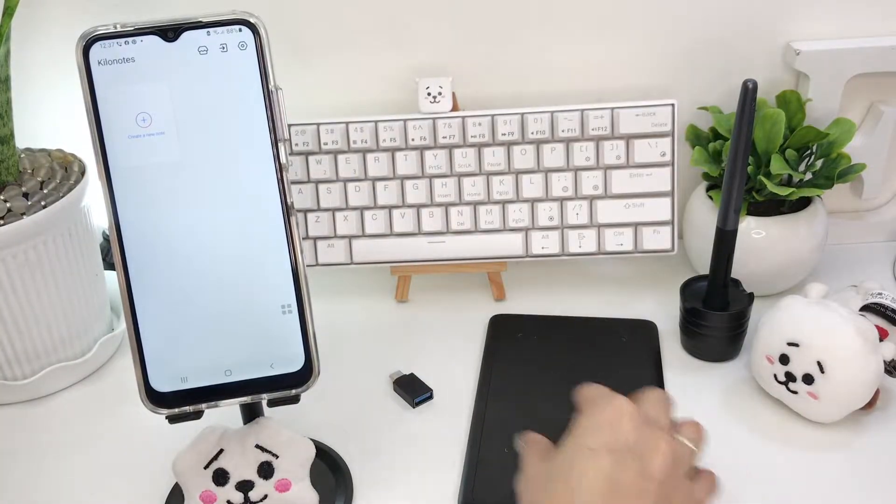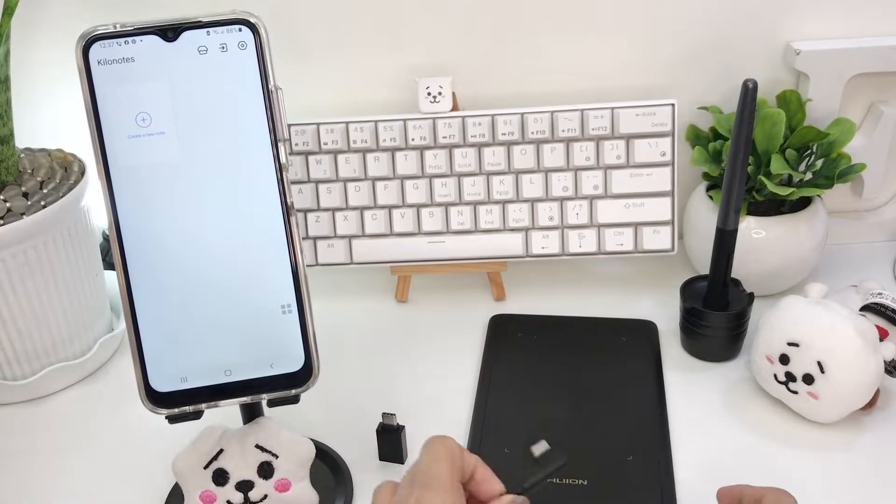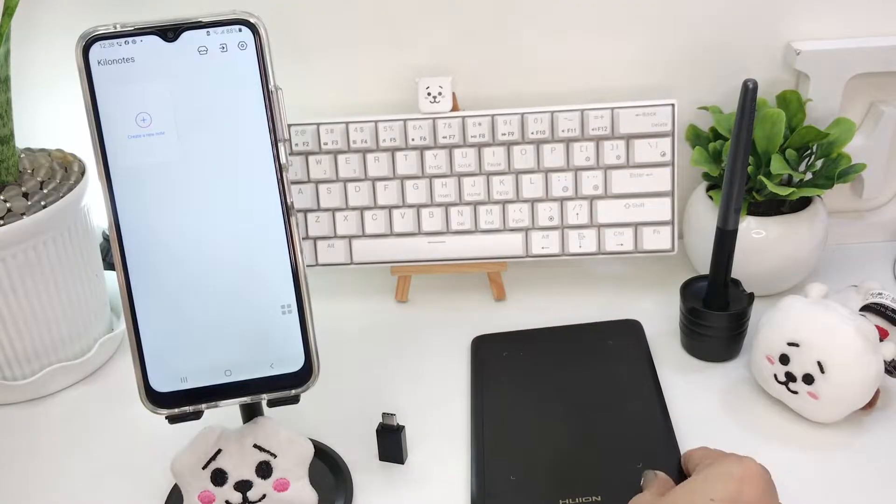To be able to write properly, you'll be needing either a pen or a pen tablet like this. I'm using the Wion H420X which is compatible with Android devices.